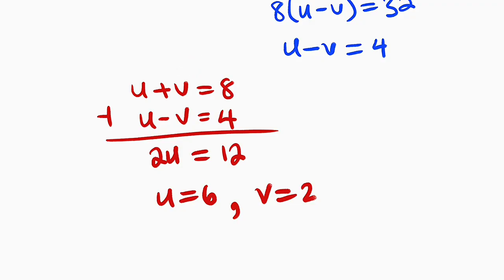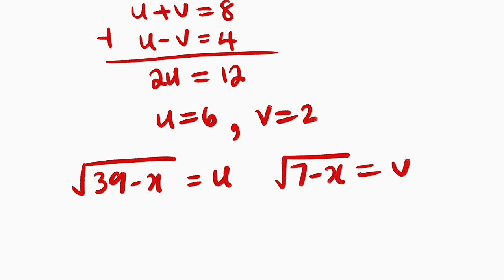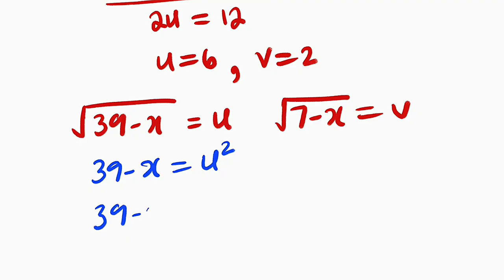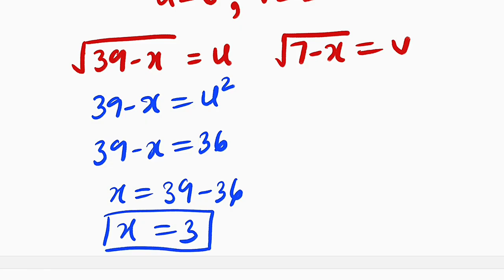Now we are going to do back substitution. Remember, the square root of 39 minus x is equal to u, and the square root of 7 minus x is equal to v. So in either case, we are going to get the same value of x. But u is equal to 6, so we can square both sides: 39 minus x equals u squared, which is 6 squared, which is 36. So 39 minus x equals 36, and x will be equal to 39 minus 36, which is equal to 3.